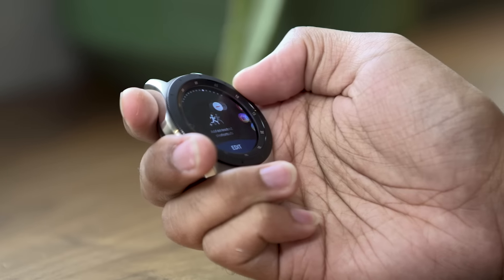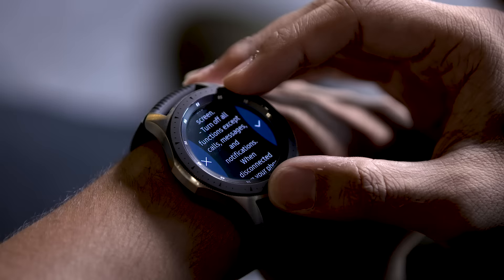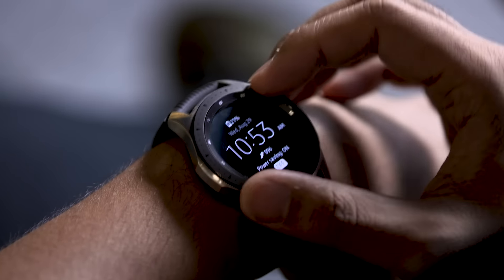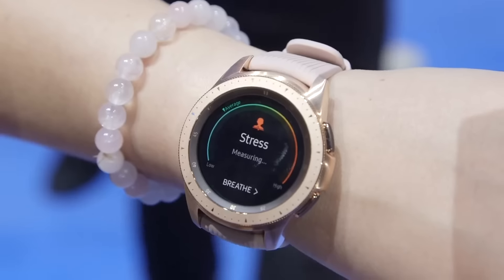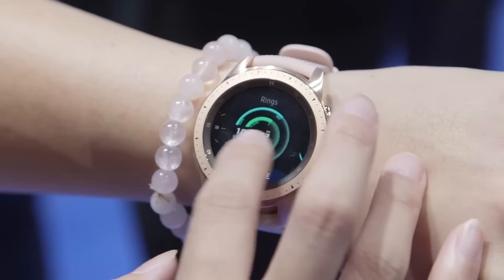This bigger Galaxy Watch can easily hit four days on a single charge — with some caveats. By default the screen turns off after a while, but you can set it to stay on all the time if you're willing to deal with a little less battery life. Battery saver mode can prolong life even further, but it disables just about everything but calls, messages, and notifications, and turns the screen black and white with a stripped-down watch face. It's handy in a pinch, but you're better off just charging more frequently. The smaller 42mm model doesn't even come close — it only lasts between two and two-and-a-half days tops.